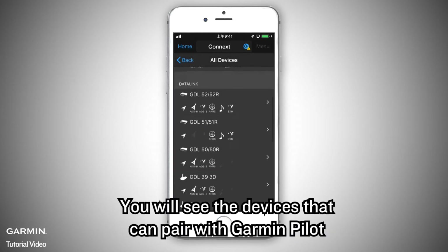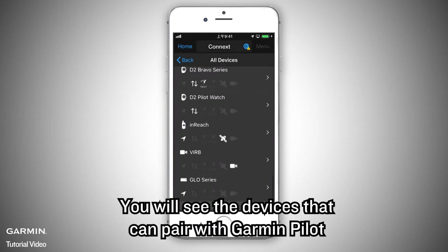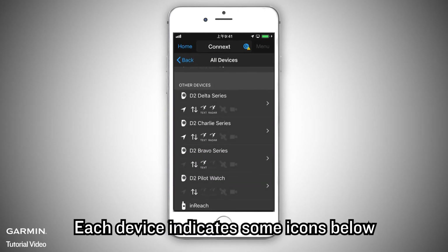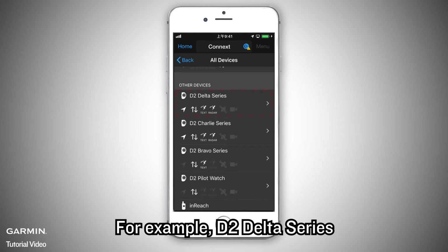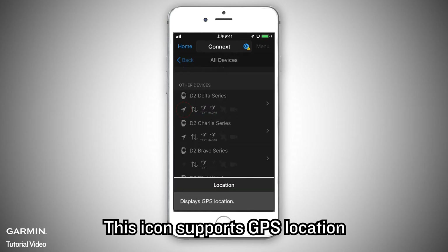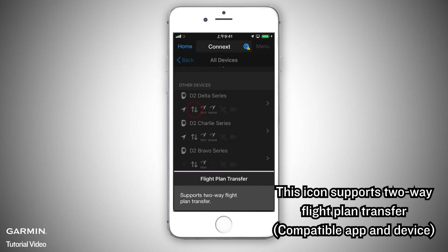Select All Devices on the bottom. You will see the devices that can be paired with Garmin Pilot. Each device shows some icons below, and those icons represent the functions supported by that device. For example, for the D2 Delta Series, this icon supports GPS location, and this icon supports two-way flight plan transfer.